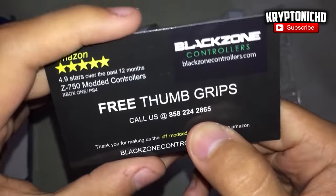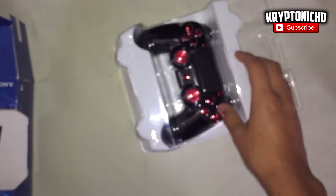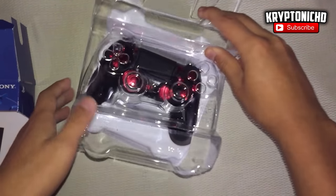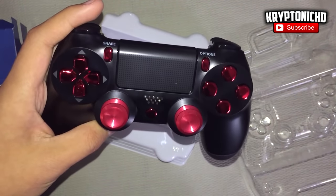If you guys are worried about the controller being complicated to use, the manual that comes with the controller explains everything in good detail — telling you how to activate the mods, deactivate the mods, and anything else you're wondering about, so you guys don't have to worry about a single thing.